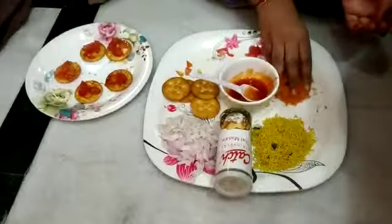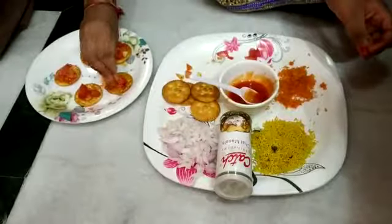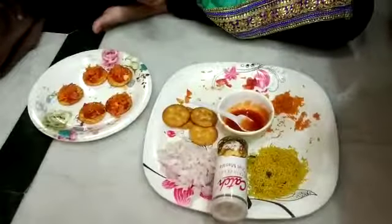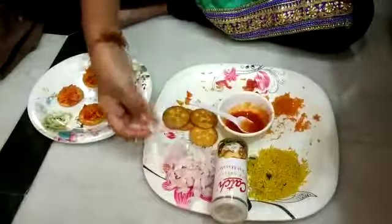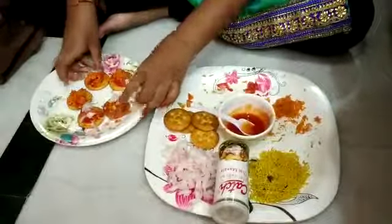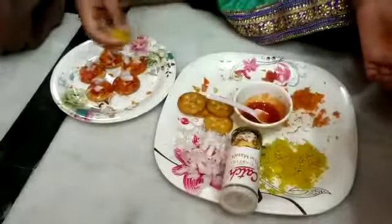Now some carrots. Some onions. Some sev topping.